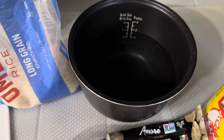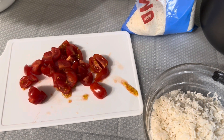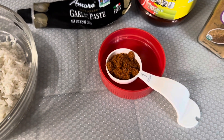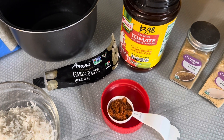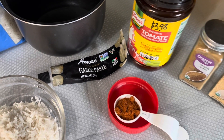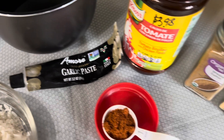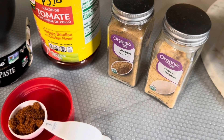I have one and a half cups of water, about six cherry tomatoes cut up, two teaspoons of the Knorr tomato bouillon with chicken, a little squirt of garlic paste, and I'm going to be seasoning it also with some onion powder and ground cumin to taste.